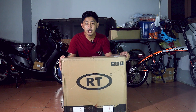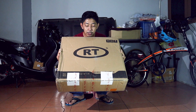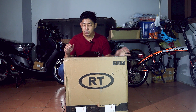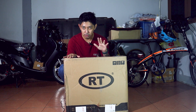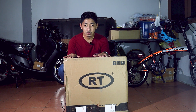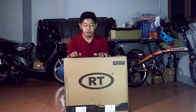Okay guys, ini adalah wheel set daripada RT. Korang boleh tengok dia punya kotak, dia tulis RT — Brand RT daripada China. Okay, wheel set ini size dia 20 inci, iaitu 451. Sebab 20 inci ada dua size, iaitu 451 dan 406. Kali ini untuk mini velo yang akan aku custom adalah menggunakan wheel set 451.